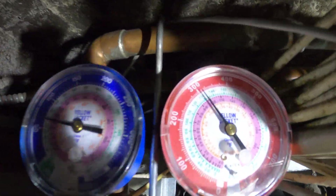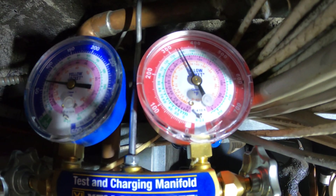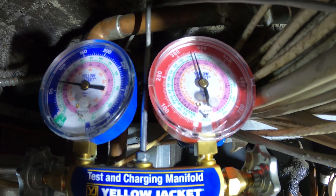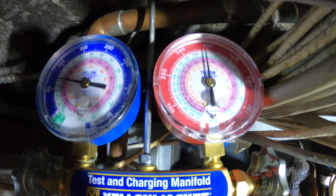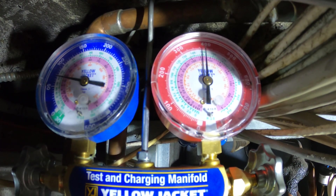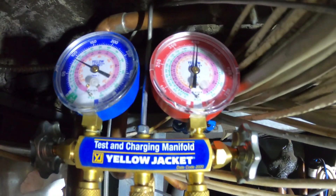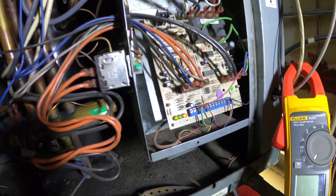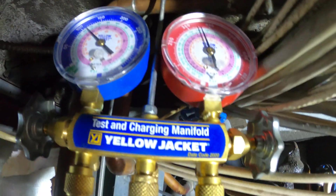All right, turned it on. 325 pound head pressure. 350. 375 — we have a head pressure problem. 400. 425. All right, so it's definitely a problem. 400 pound head pressure.